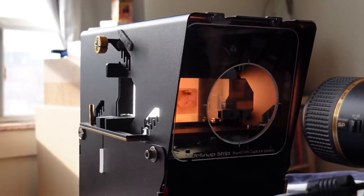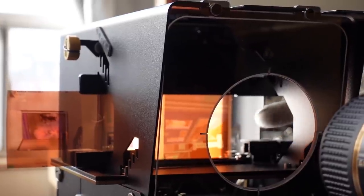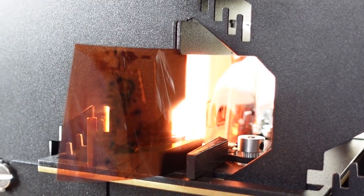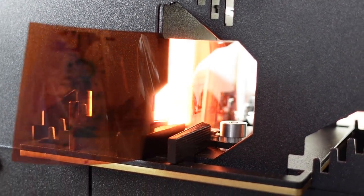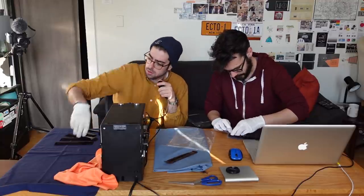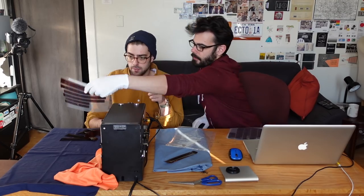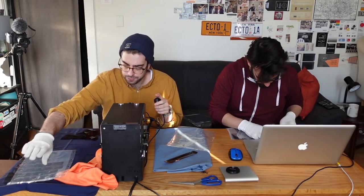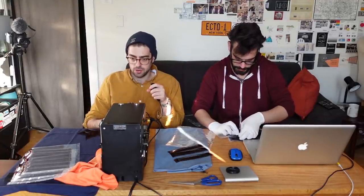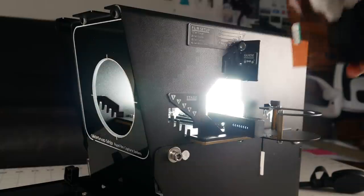120 strips worked well overall, but on a few we found they shifted in the holder with a little curl, requiring re-scanning and some adjustment. It wasn't consistent but was something to watch for, as 120 is so wide compared to 35mm which is easier to hold in the guides. The most time-consuming part was removing film strips from their protective sleeves — the process moves much faster with uncut rolls that you can feed through to scan all images at once.